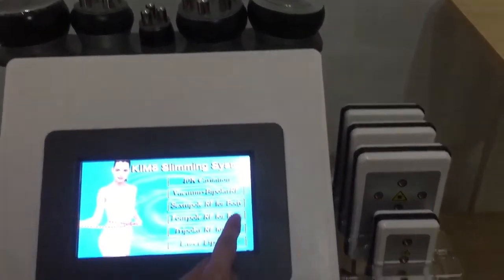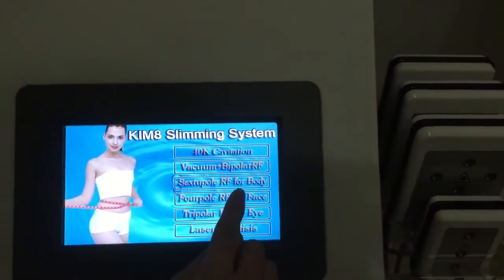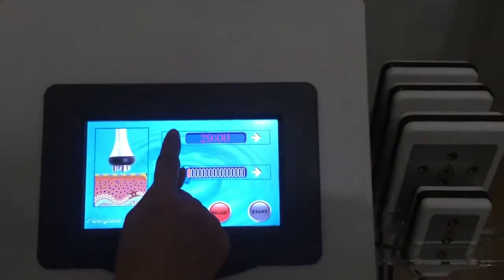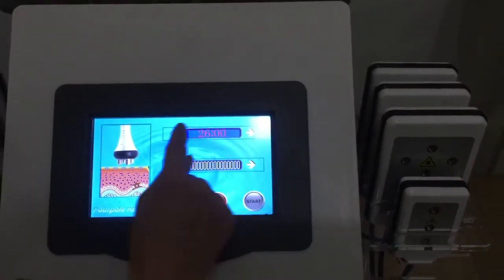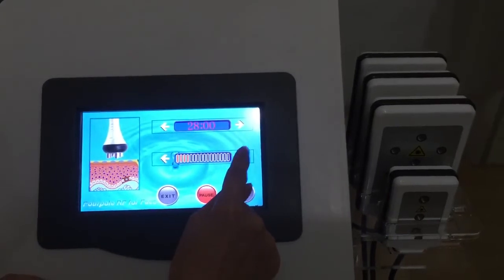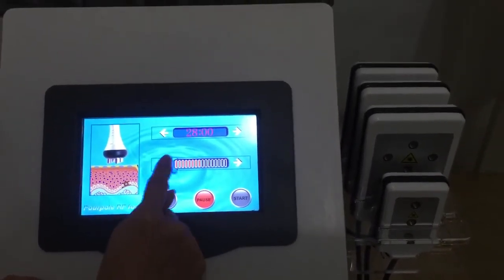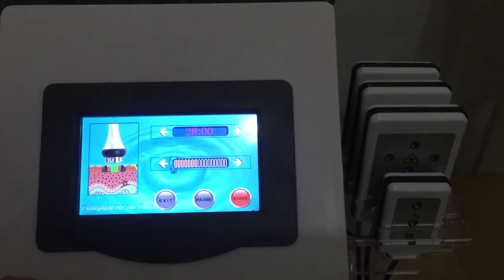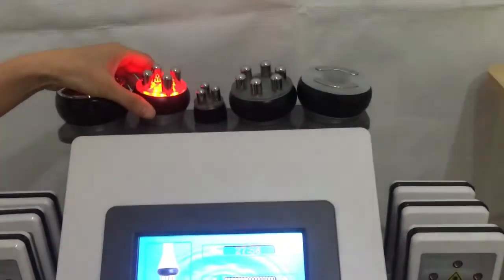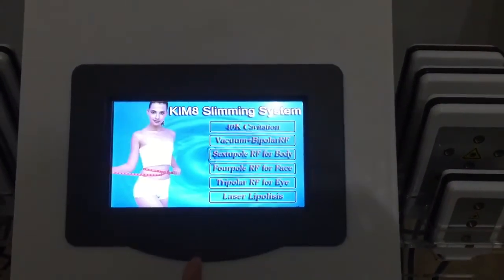Now it comes to the RF face handle — the medium one. We can set up the time here: make time shorter or longer. Here we adjust the intensity — make it stronger or weaker. Then we start — it's working now. Finish the treatment, then just pause it and exit.